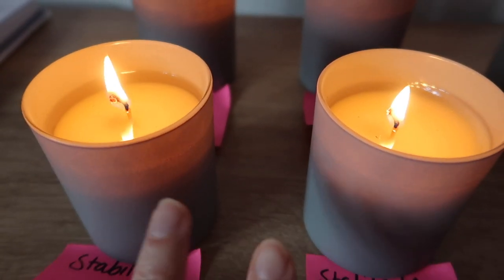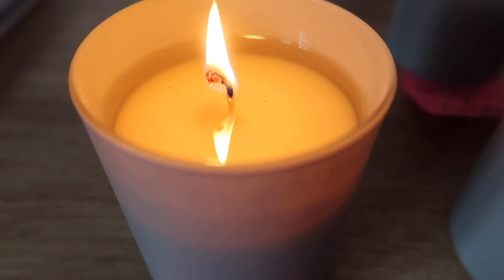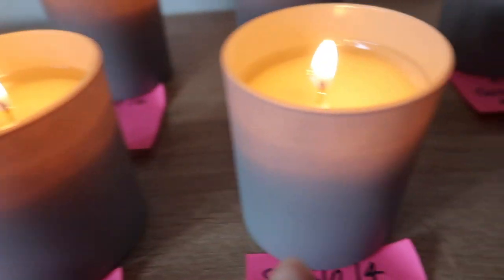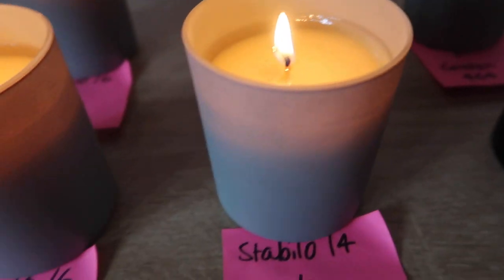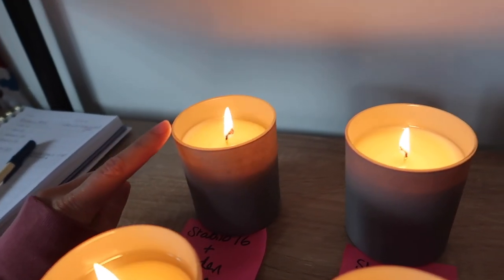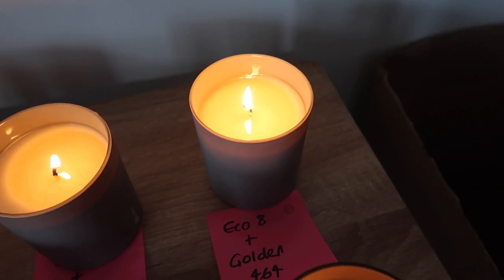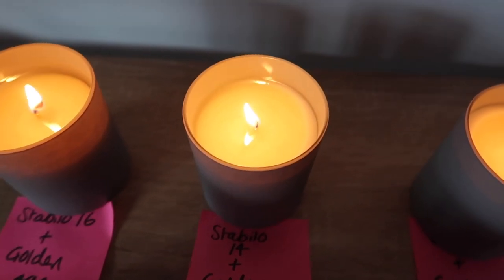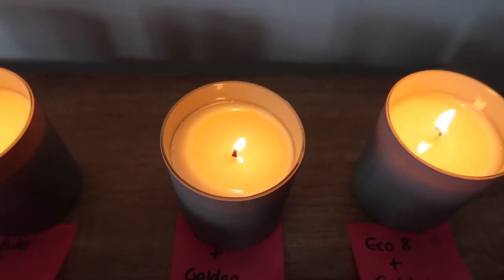One hour update: the Stabilo 16 and SCX are just not a good combination — I've got a full melt pool side to side but it's way too deep for just one hour, burning too quickly, so that one is gone. The same with the next — not quite at the side but quite deep and burning too quickly. The Stabilo 14 with SCX is also mushrooming. The Eco 8 with Golden 464 is looking the best, and the Stabilo 14 with 464 is looking okay but may just be too deep a pool.